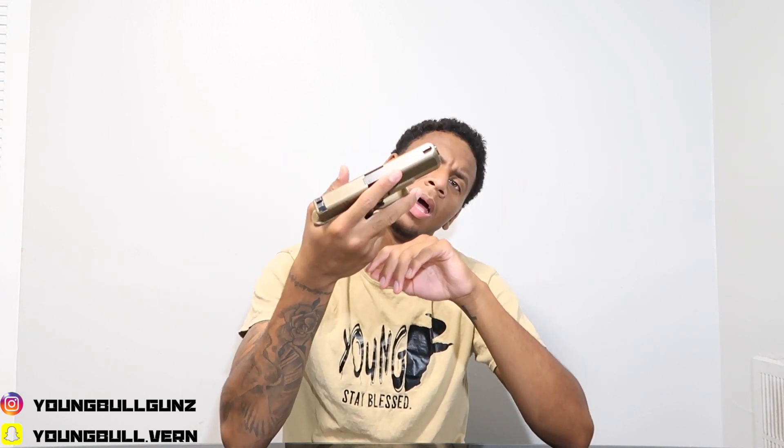I got the two-tone version. I'm wondering — can anyone help me out? — is there a Gen 5 Glock 19X and a Gen 4? Because the finish on the slide looks different from the older model I've seen. As for shooting it, it shot perfectly. The trigger on this is a lot smoother than my Glock 17. No complaints at all — it's beautiful.